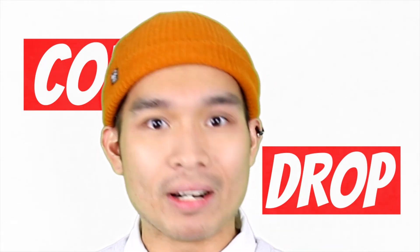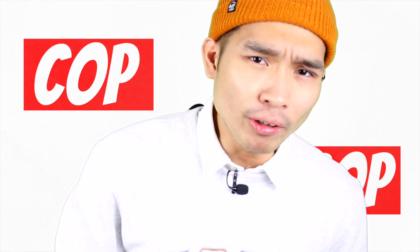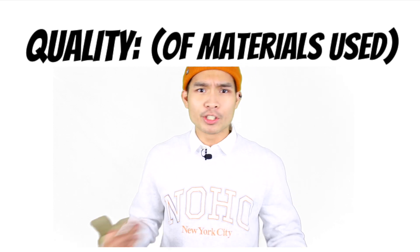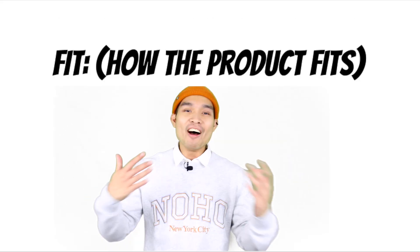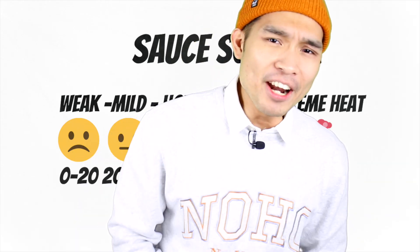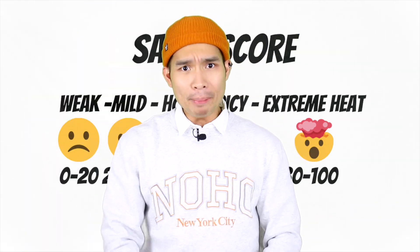If you want a quick rundown of what's going on, I'll be reviewing the Nike Air Monarch on the five most important aspects for your purchasing decision: quality of materials used, the price of the item, how the product fits, and how durable the product is. At the end, I'll combine all the numbers and give it a sauce score, and let you know whether the shoe is worth copping or dropping.